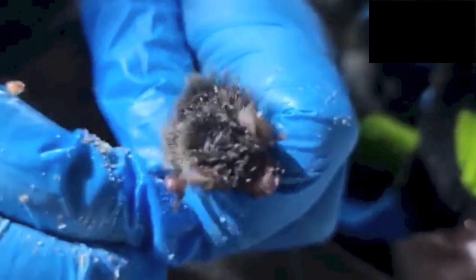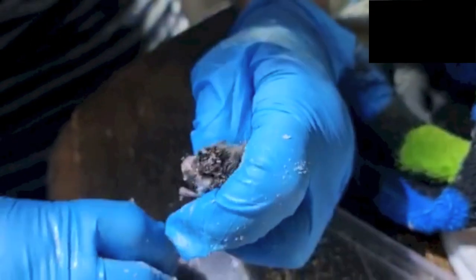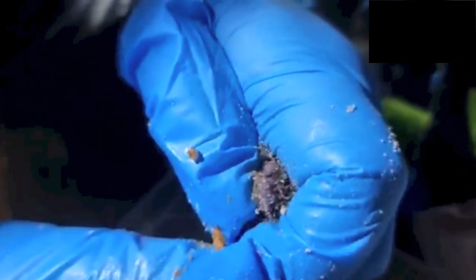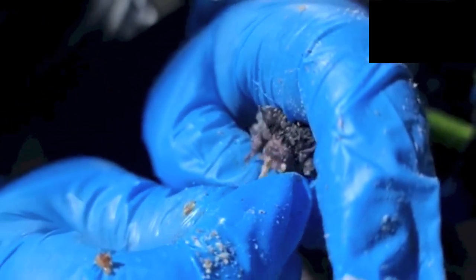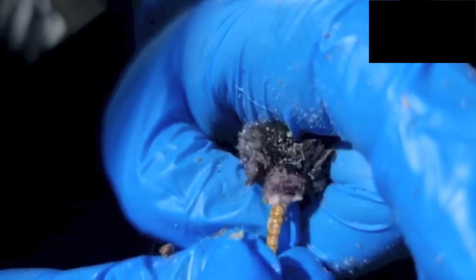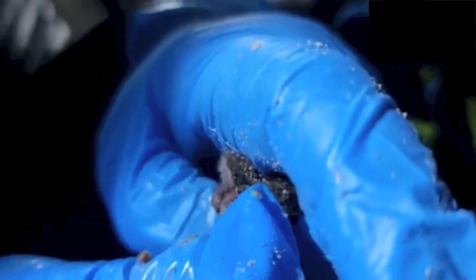Do they all have such big noses? They all have different noses because they have different prey and they need to echolocate differently. They echolocate from their noses and hear it in their complex ears. Their ears have little ridges and extra bits, and their noses have extra bits so they can make the sound to find their specific prey — the prey that is right for them.